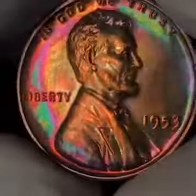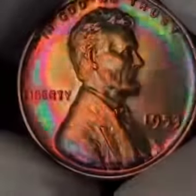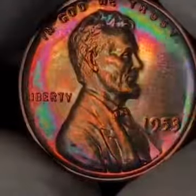Deep cameo classification as well. The PCGS true view on this is going to be beautiful.